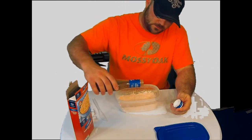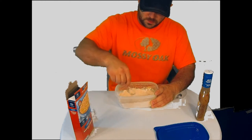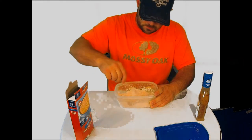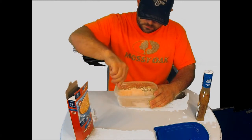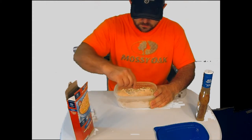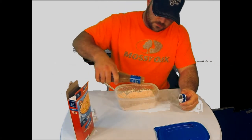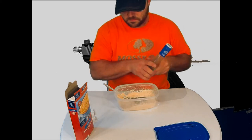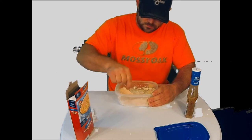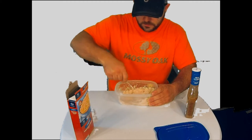So now we take the garlic and herb marinade — start with a little bit, mix it up, and add some more as needed. I don't have exact measurements for this so it's going to be a little tricky. You don't want to add too much — you don't want it runny, but you do want to be able to make a dough ball out of it.